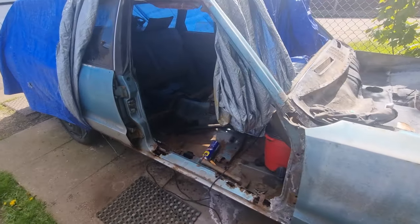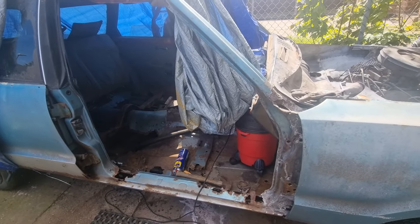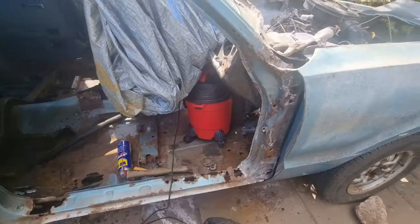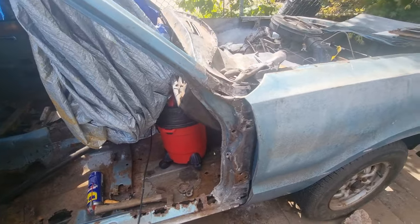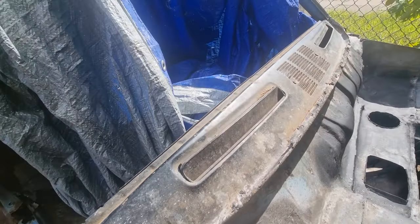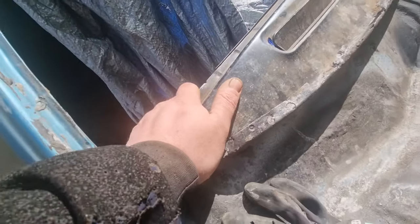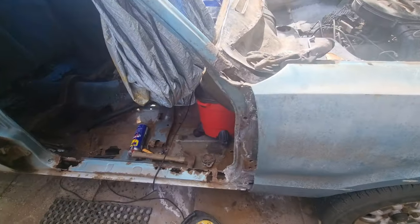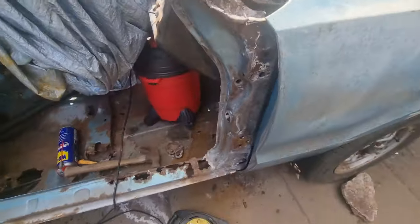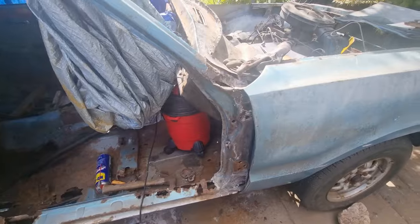I've started removing the door. I'm just going to move the other door now. We're getting to that very important bit now. I'm going to take off the other door, remove this dash. I might not be able to do it right now, but I'm going to start making it. I think I've got to do the spot welds here, so let's get a start on that.